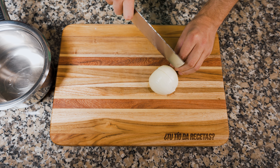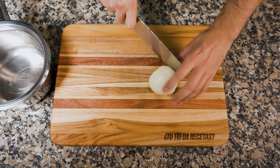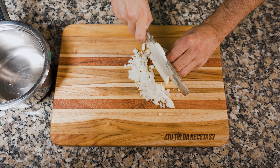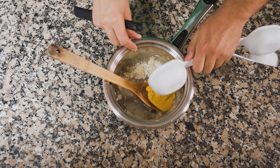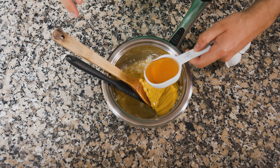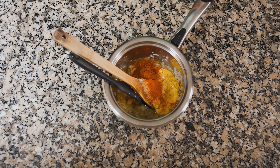Mientras pasan estos primeros 45 minutos, es momento de hacer la salsa para humectar las alitas. Esta receta está basada en la famosa salsa Carolina Gold de Carolina del Sur. Lo primero es cortar media cebolla en cubos medianos y ponerlas a sudar con un poquito de aceite, solo que se vuelvan translúcidas. Cuando esté en ese punto, se agrega una parte de mostaza amarilla normal, dos terceras partes de vinagre de manzana, una tercera parte de miel o azúcar, dos cucharadas de salsa inglesa o Worcestershire, una cucharada de salsa de tomate, sal, pimienta y ajo granulado al gusto. Si lo desean, algún elemento picante — yo uso cayena — y finalmente paprika ahumada.